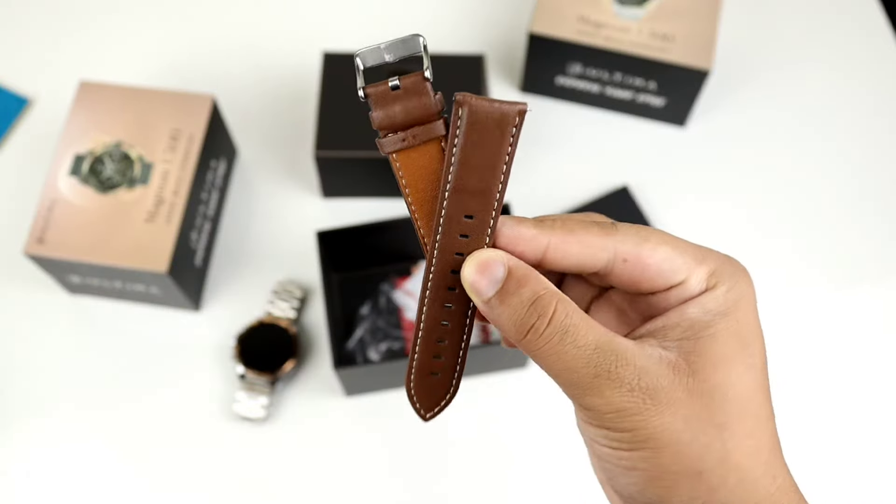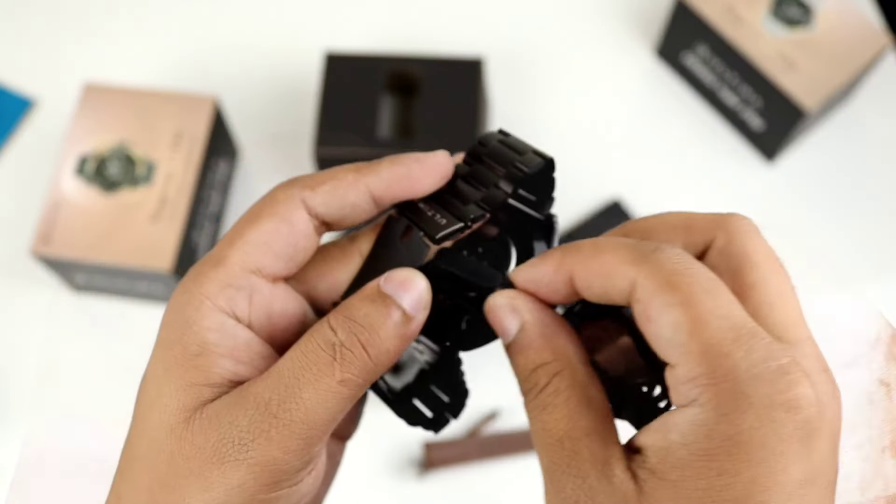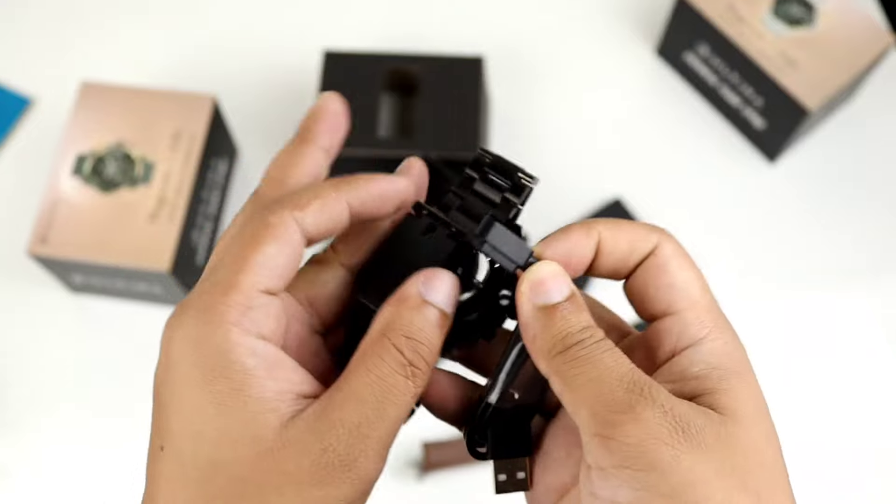In the box, you get an extra strap, a charging cable, and a magnetic cable. You can also use wireless charging with this smartwatch.